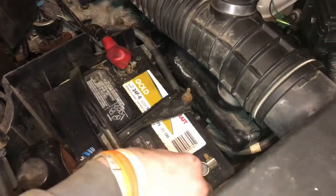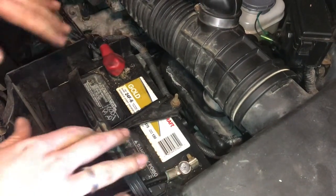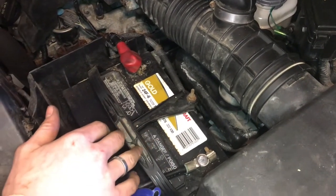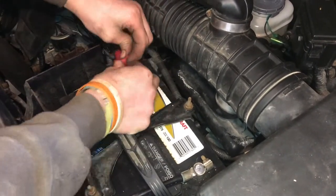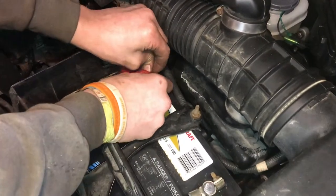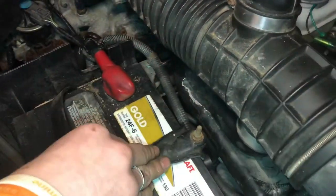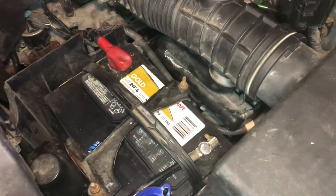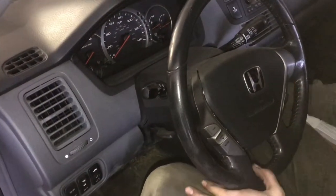Now we have both battery terminals on here and they're both nice and tight, so this is a good connection. We can go ahead and put the rubber cover back over here — just like that. Now the battery is all ready to go ahead and try starting. Without any charging or jumping, we'll see if that fixed it and if it'll start.